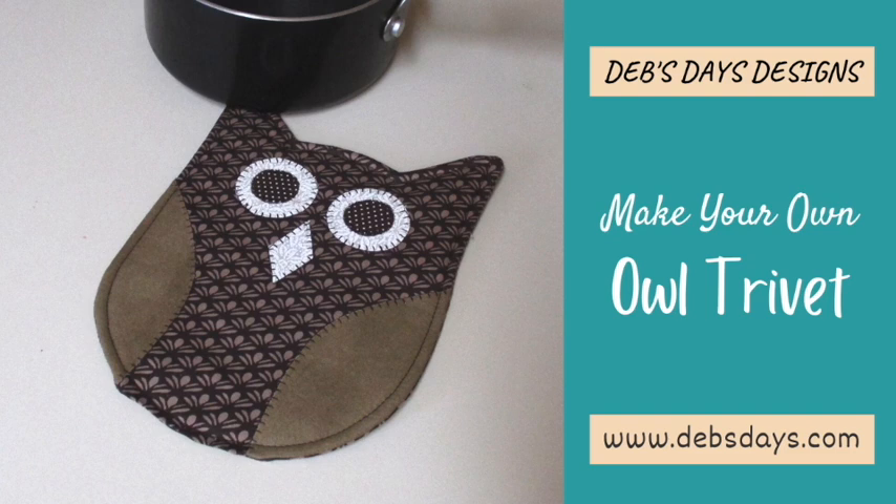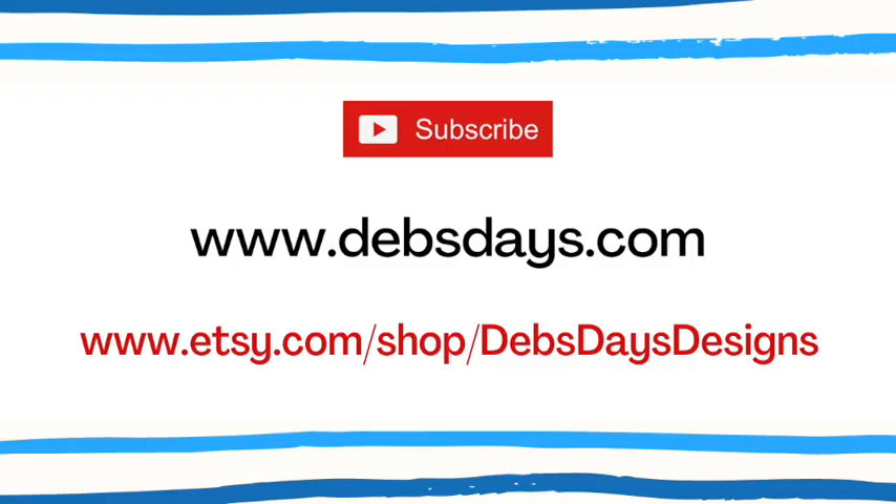If you'd like to see more projects like this one, check out some of my other sewing and crafting tutorials and patterns. You can find them on my YouTube channel, at the blog at DebsDays.com, or in my Etsy shop, DebsDaysDesigns. See you next time with another project.